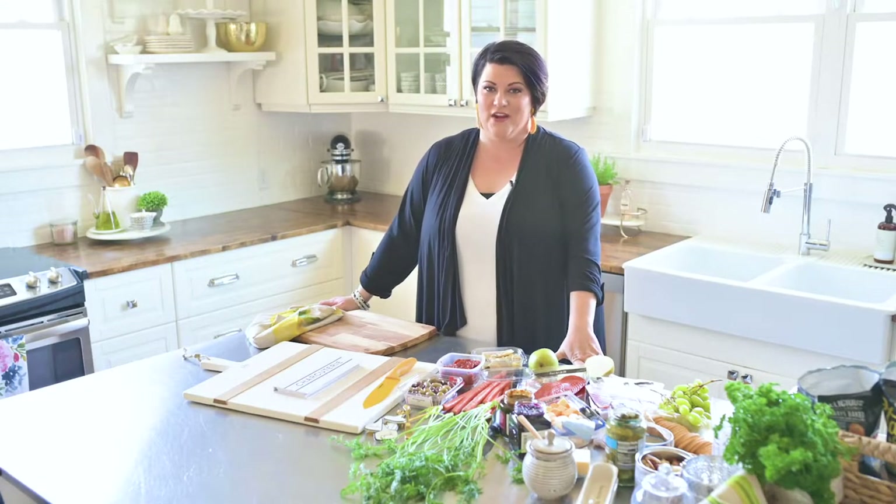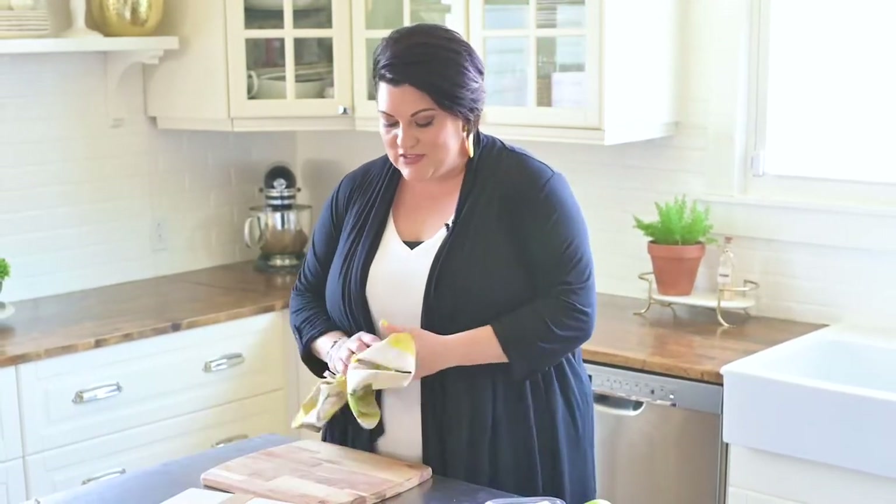Hey guys, welcome to my kitchen here at the Morris Manor. Today I'm going to show you how to make one of my favorite meals. I actually do not like to cook very much, but I love to make food pretty and especially display it — great for entertaining. So today we're going to start with a charcuterie board, great for spring and summer entertaining. You can even liven this up into the summer entertaining season and it's great for multiple people.